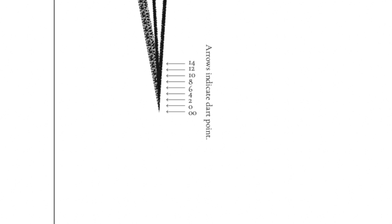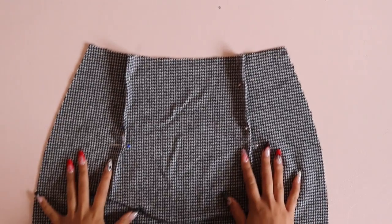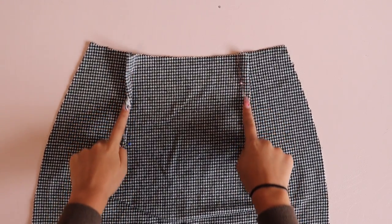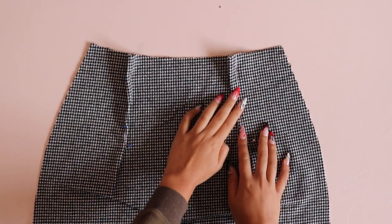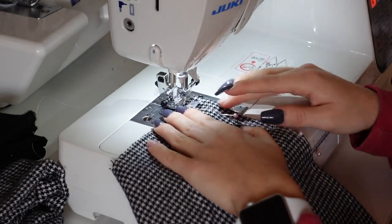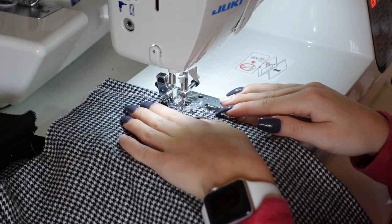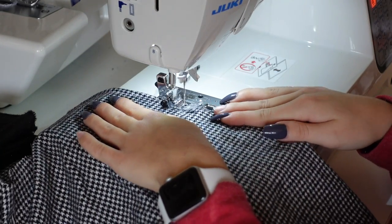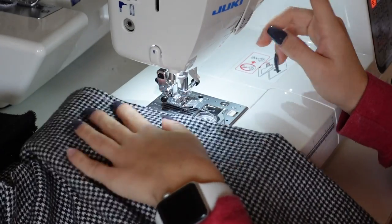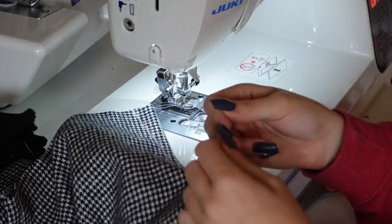After cutting out your fabric, you are ready to start sewing. Today both me and my assistant are going to show you how to create this skirt. The first thing we want to do is pin up those back darts and then sew them. When I sew my darts, I like to start at the end of the dart legs and go all the way to the point. When I reach the point, I don't back stitch — I sew off the dart and tie a double knot with my hands to secure the thread.